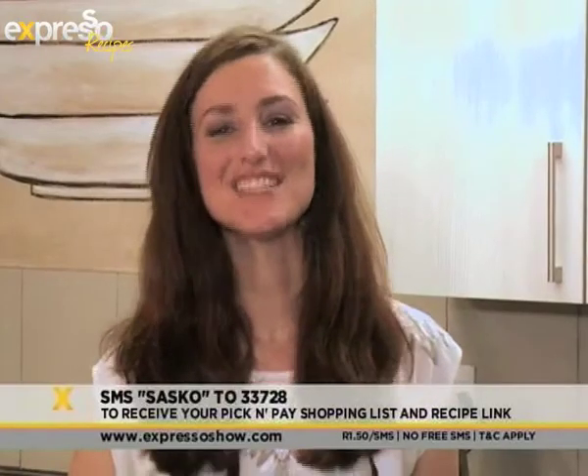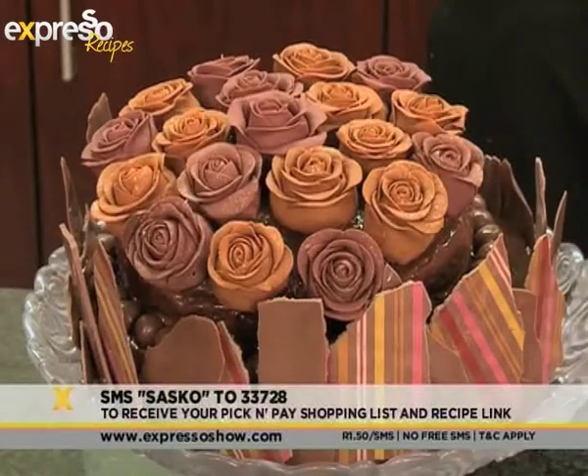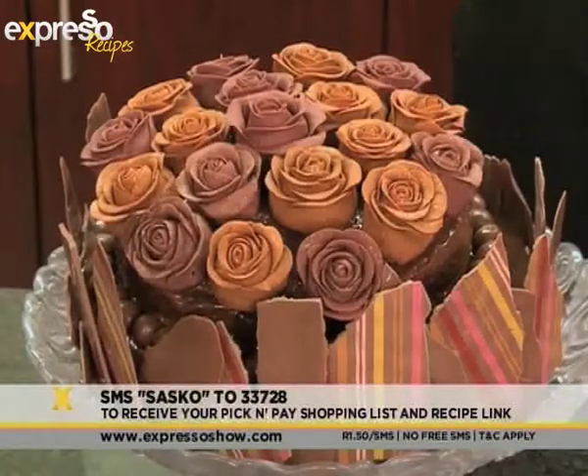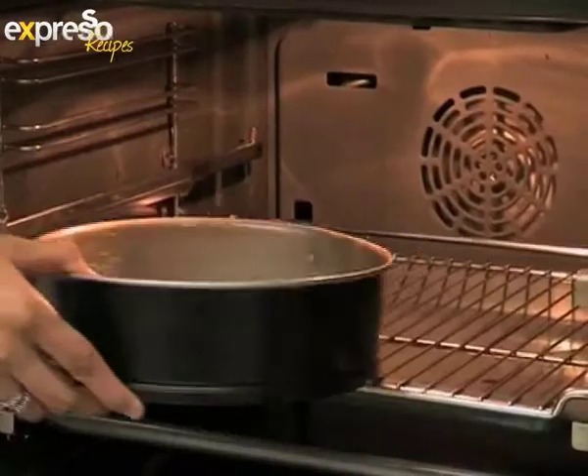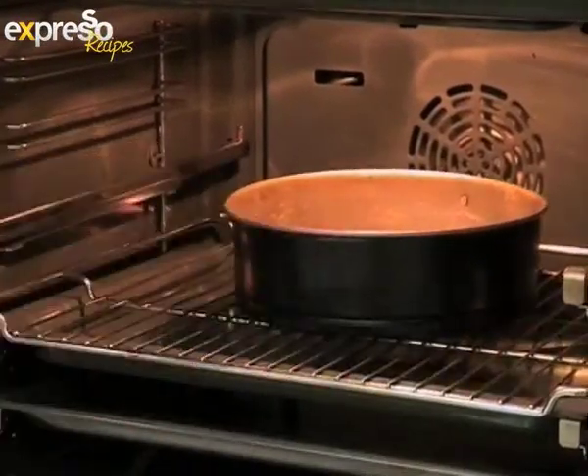To get the ingredient list for this delicious recipe, SMS the keyword SASKO to 33728. Divide the batter into greased cake tins and bake at 180 degrees. It should be ready after about 30 minutes.